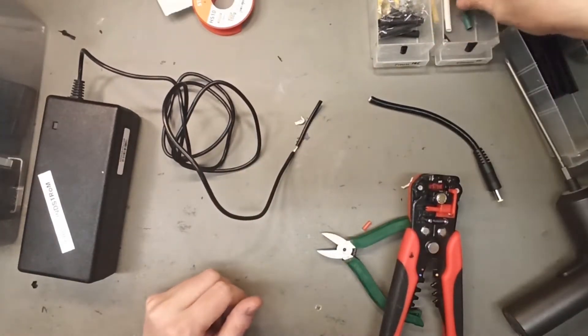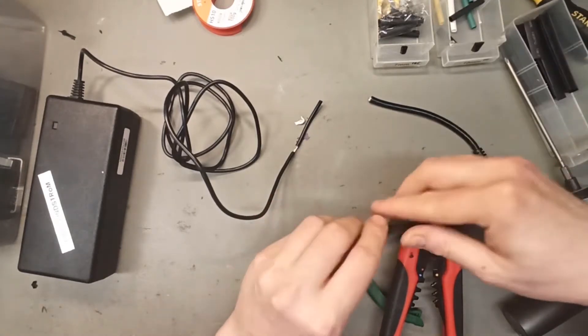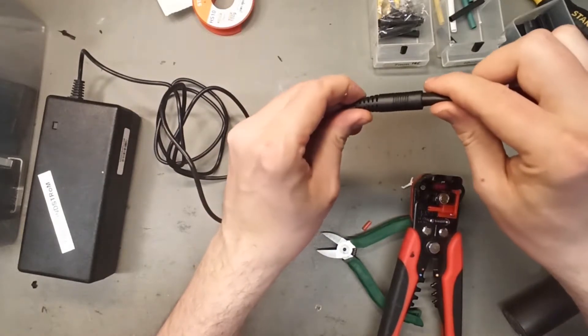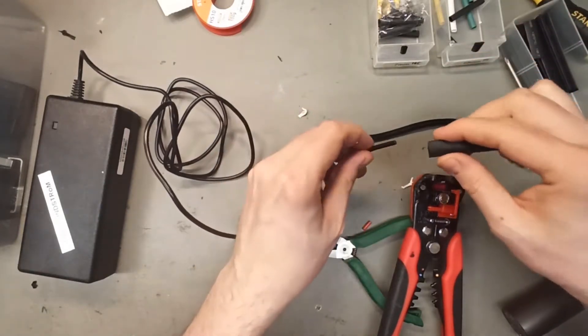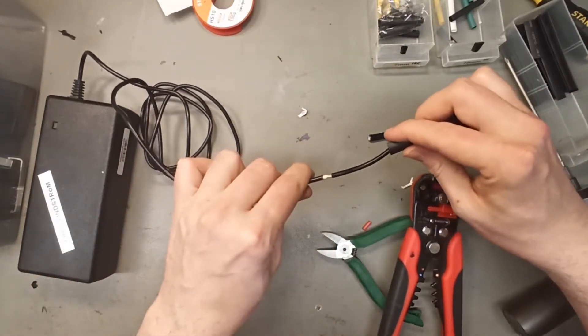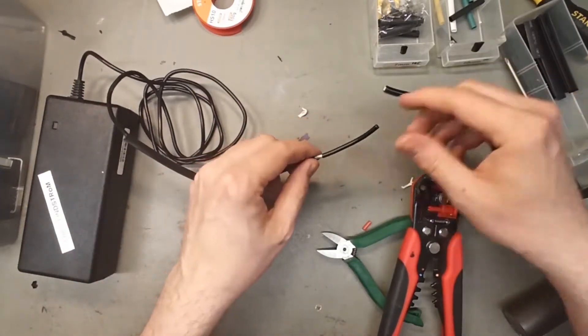The first thing you do not want to forget is to add heat shrink tubing. You cannot do that later because you need a really large piece to go over the DC connector, and then it will not be as tight. This one is about 200% too big, but it will work.